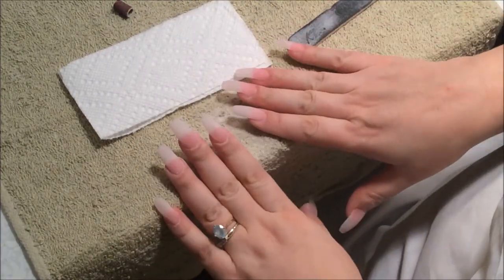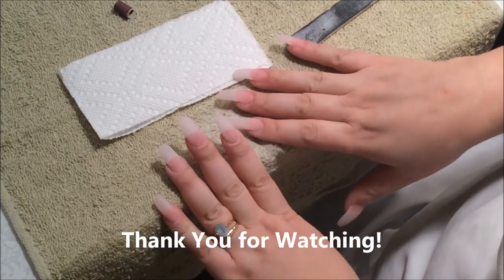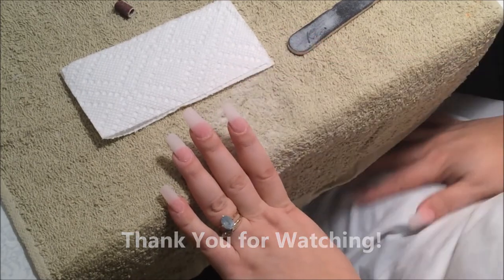Well, this is done. All I'm going to do now is make a design on them and probably post a video for that. Thank you so much for watching and take care.